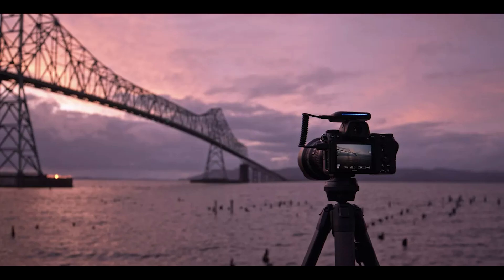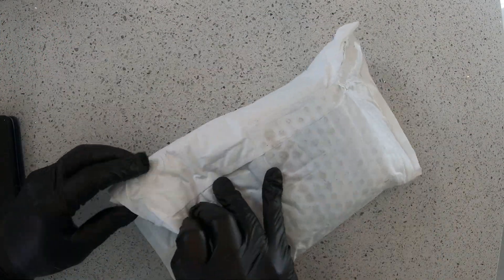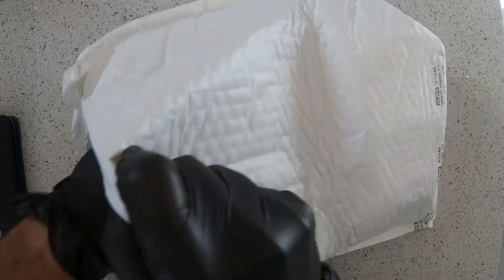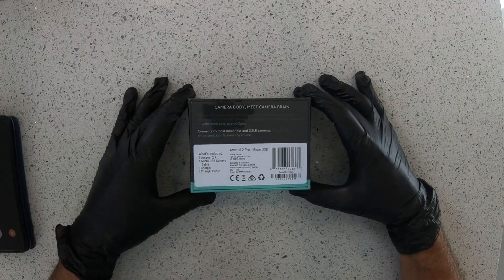Let's unpack it. It took a while to get mine — I contacted support at Arsenal and they mentioned that the device was stuck in ports due to supply chain issues at the US West Coast. It comes in a protective bag. The box is solid with nice color and design.